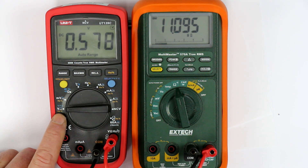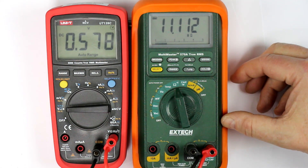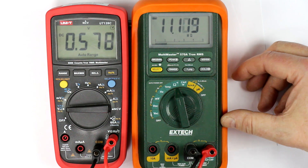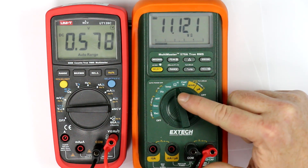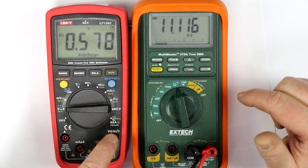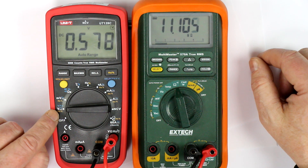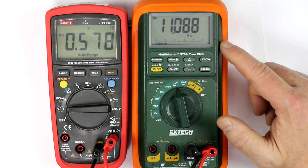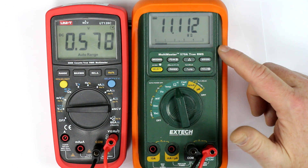In volts mode, for the higher voltages, I've connected my own XTAC Multimaster 570A in OPS mode to the input terminals. In the volts range, we have the typical input impedance — usually 10 megohms — here we have 11 megohms.